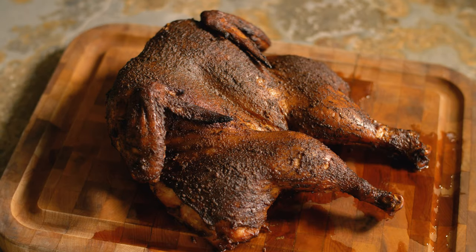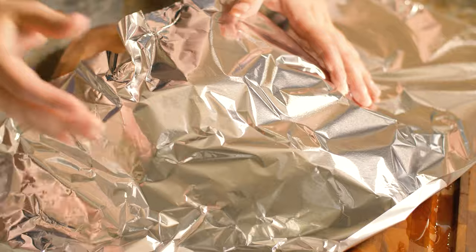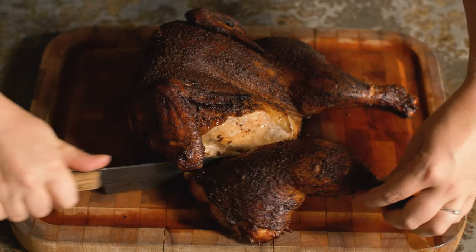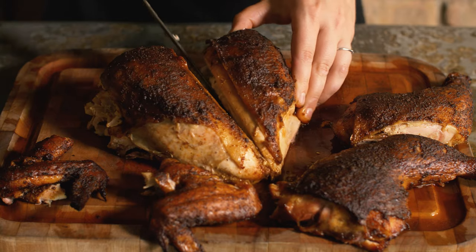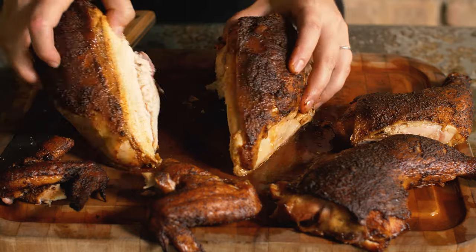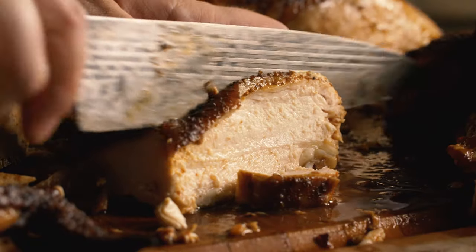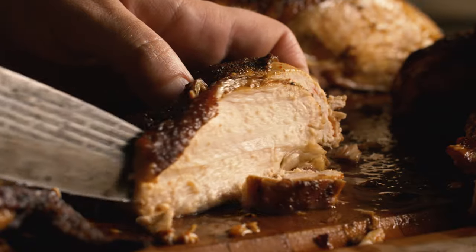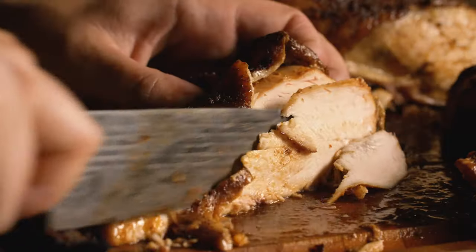Now just tent it with foil and let it rest for about 10 minutes before slicing. For serving, I like to remove the leg quarters and the wings to make the chicken breast easier to slice. This came out super tender — I think I'll have to make a sandwich melt with some of this. Some provolone and pepper jack would be tasty on some french bread.